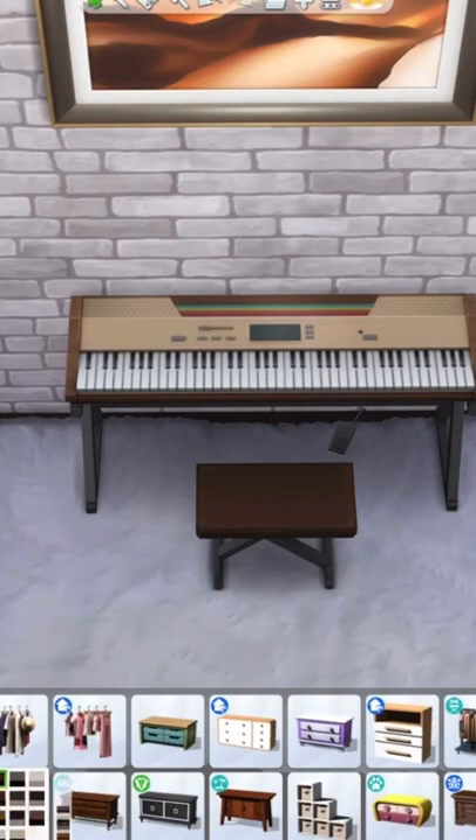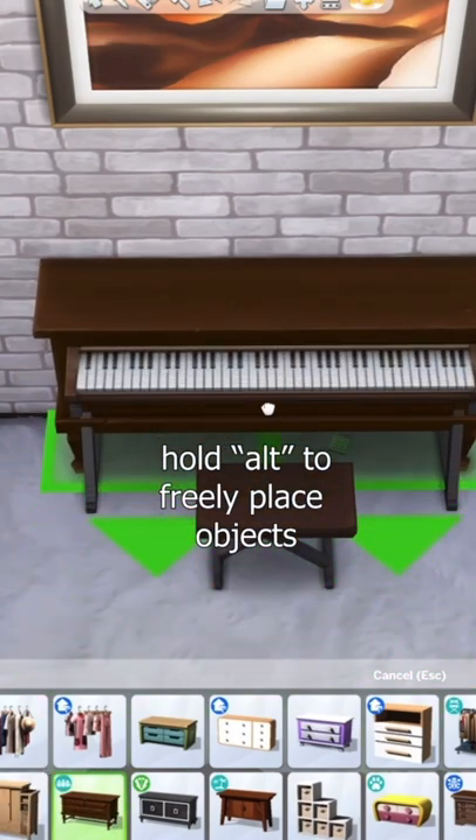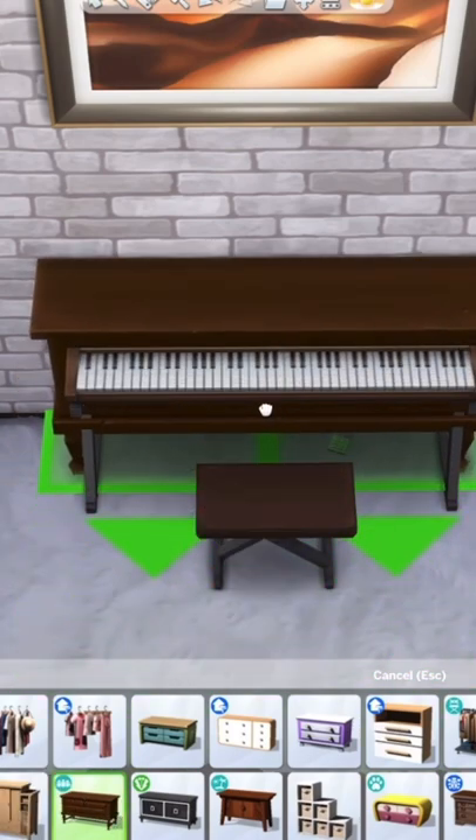Make sure you have the move objects cheat on. Then just grab a dresser — I find that this one from the Get Together Pack works the best. Then just push it into the keyboard until it looks something like this.